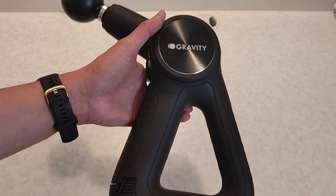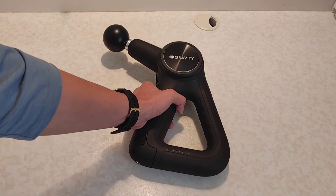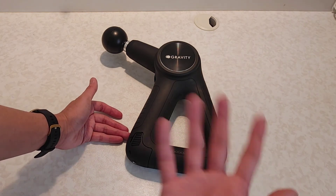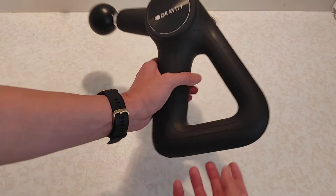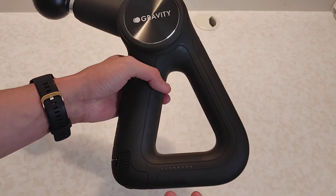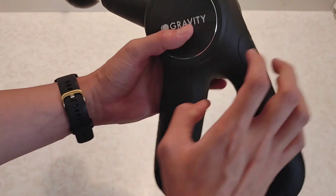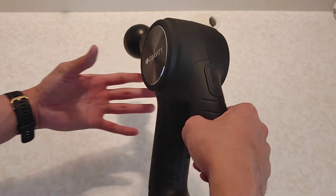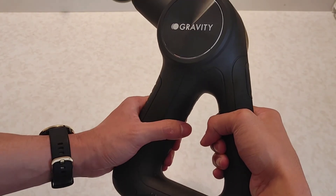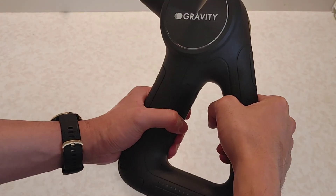Some cons: the weight. I find this really a bit heavy and I wish they could make the third version lighter. Like I said, I have a wrist injury and it gives pressure on my wrist because most of the weight is on this side of the massage gun.